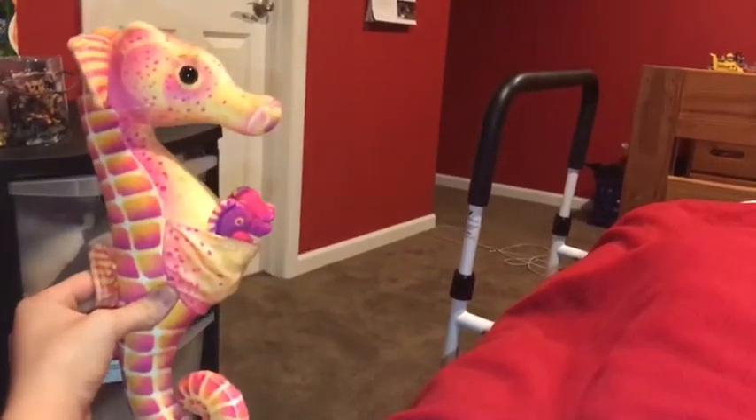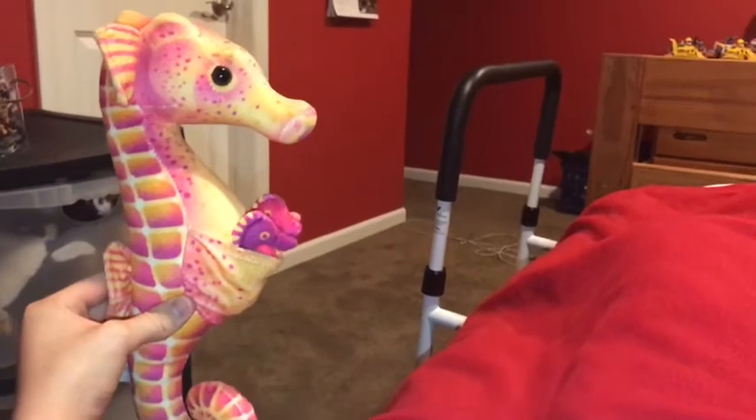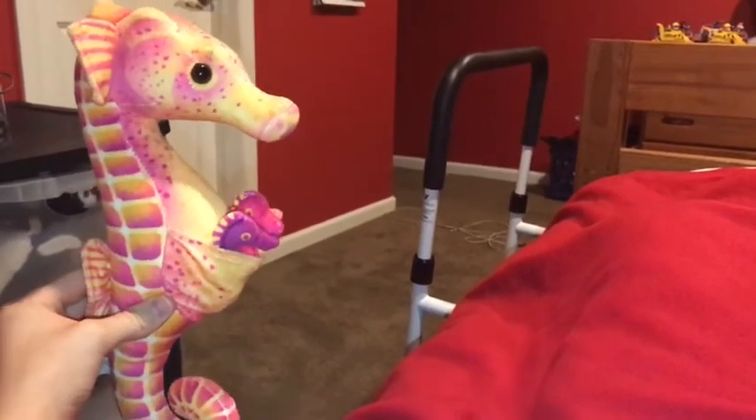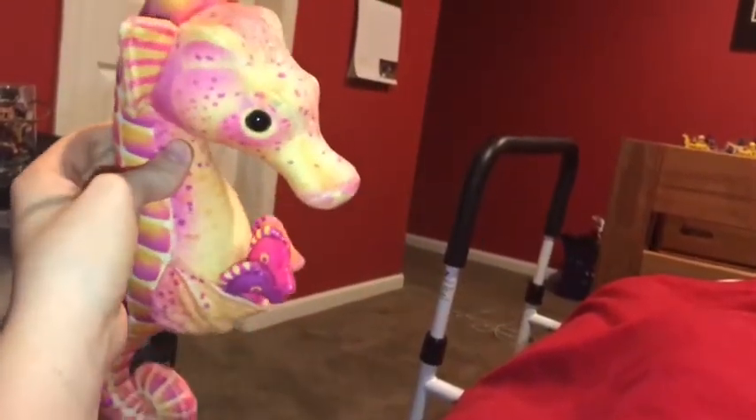Hi guys, Adam here and welcome back to another video on Adam's Toyland. Today I'm going to be showing you this Wild Republic seahorse. The seahorse looks like a cross between a horse and a monkey.